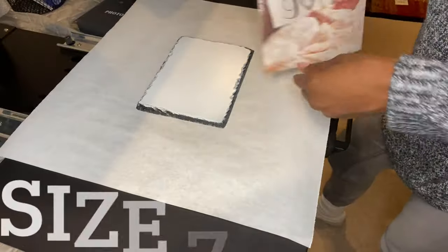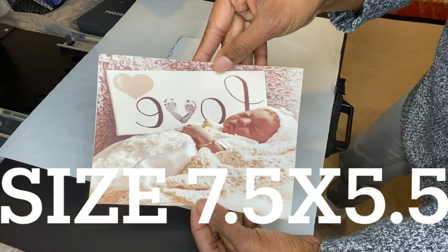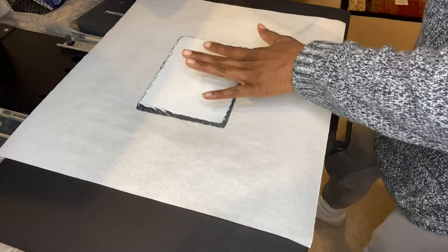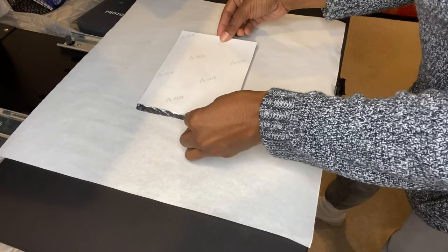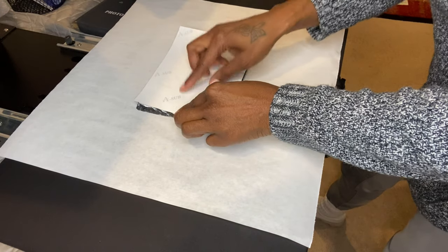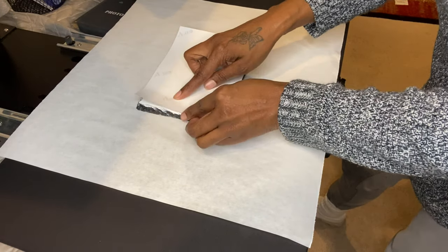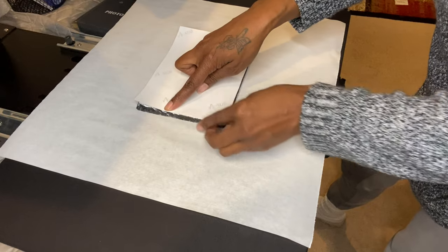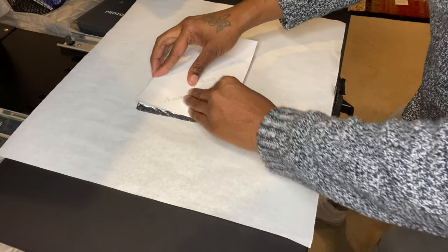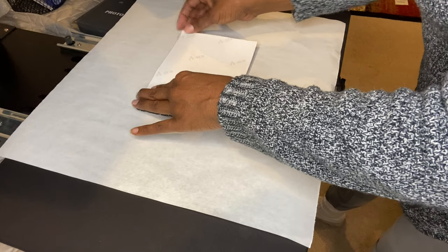Here's my image. You always want to have your plaque face up when doing this, and basically just line it up how you want it. I want to make sure the hat is on the plaque and the whole design fits on there.